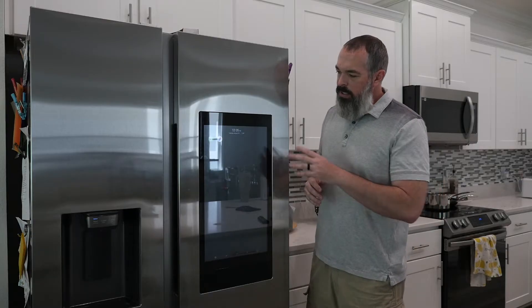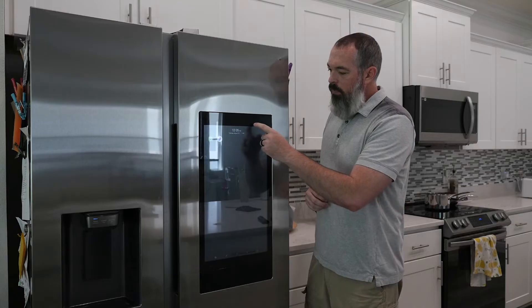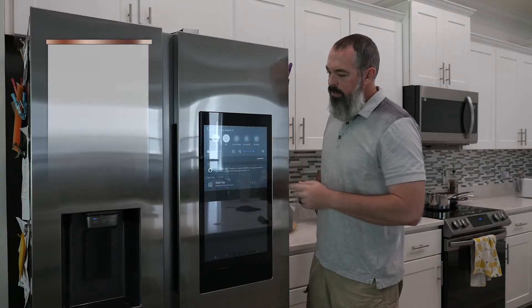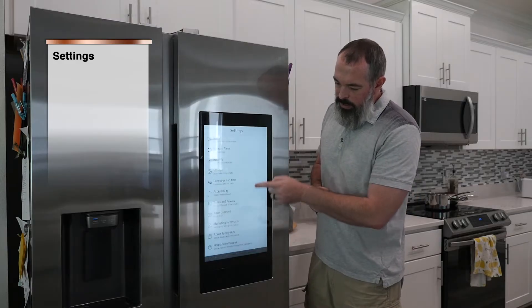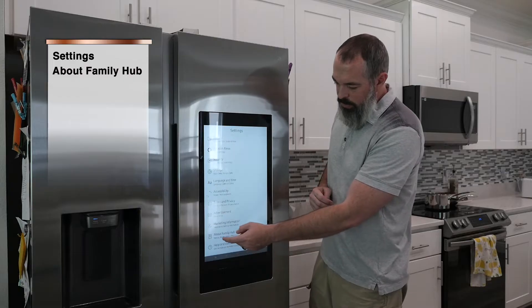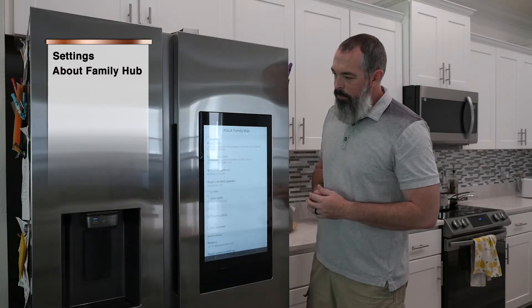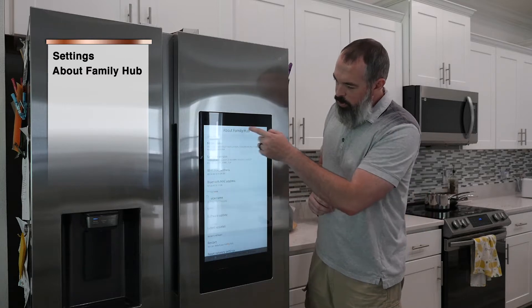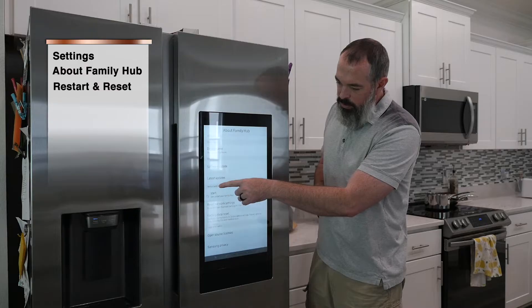So first, let's start by restarting from the settings menu. If you swipe down and hit Settings, scroll down to About Family Hub. This will allow you to get the status, reset, and legal information about the hub. Once you're in About Family Hub, scroll down to Restart and Reset.